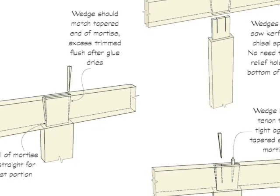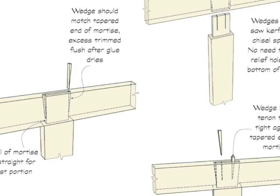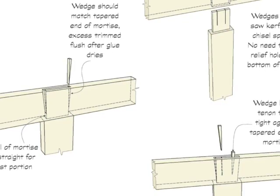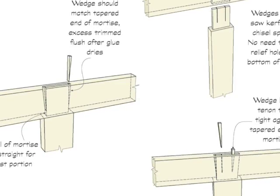The wedges can be placed either in saw kerfs or in chisel cuts cut in the end of the tenon. There's no need to drill relief holes in the end of the kerfs to prevent splitting, as splitting won't occur when the wedges are driven in, since the sides of the tenon are held tight by the end walls of the mortise.